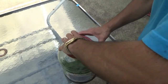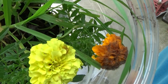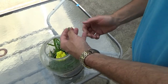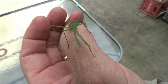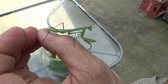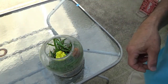Here's number four. Can you see that? It's holding its legs out straight. Nice brown one. Let's see what happens when we hold our hand upside down.